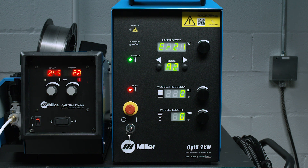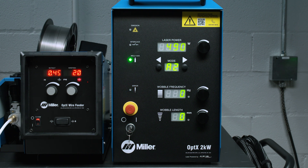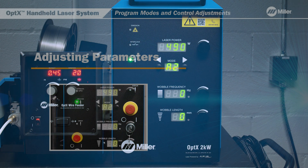If the laser does not fire, check the status indicator lights. As soon as the problem is corrected — for example, gas turned off — the indicator light will return to normal. No additional reset action is necessary.